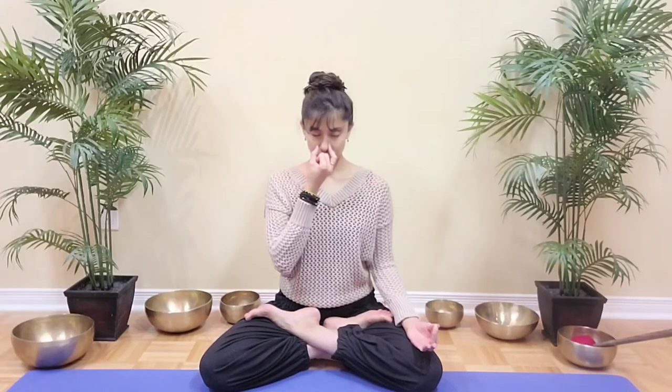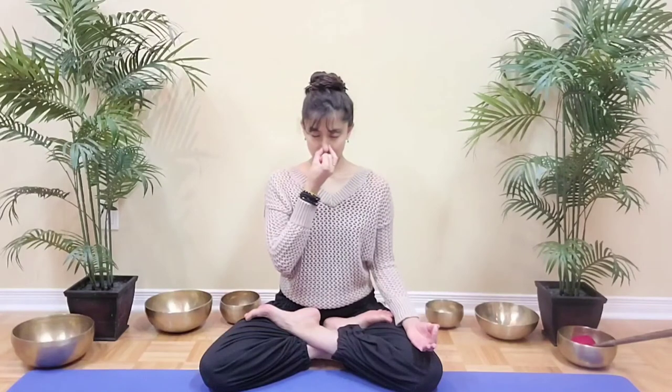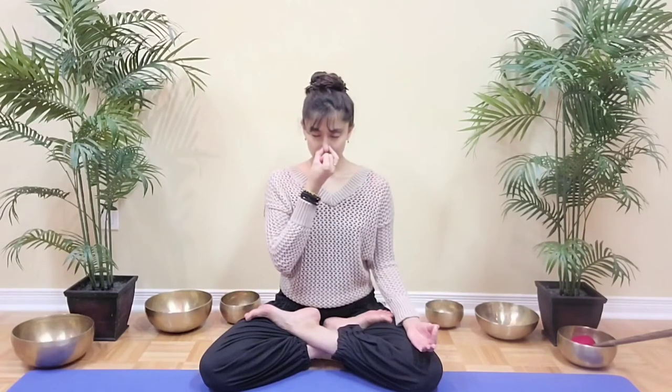Inhale 4, 3, 2, 1. Inhale 4, 3, 2, 1. Inhale 4, 3, 2, 1. And hold 4, 3, 2, 1. Exhale left for 4, 3, 2, 1. Inhale 4, 3, 2, 1. Inhale 4, 3, 2, 1. Inhale 4, 3, 2, 1. And hold 4, 3, 2, 1. Close and hold 4, 3, 2, 1. Exhale left for 4, 3, 2, 1.